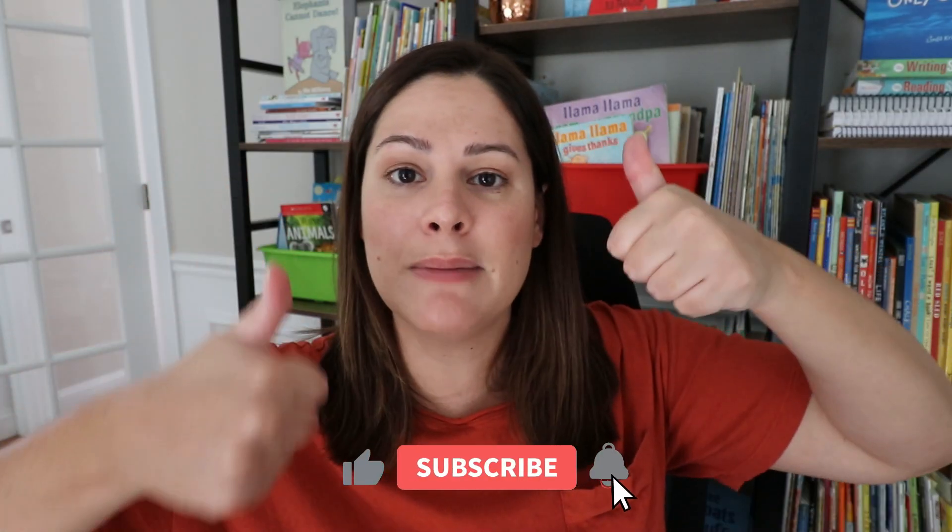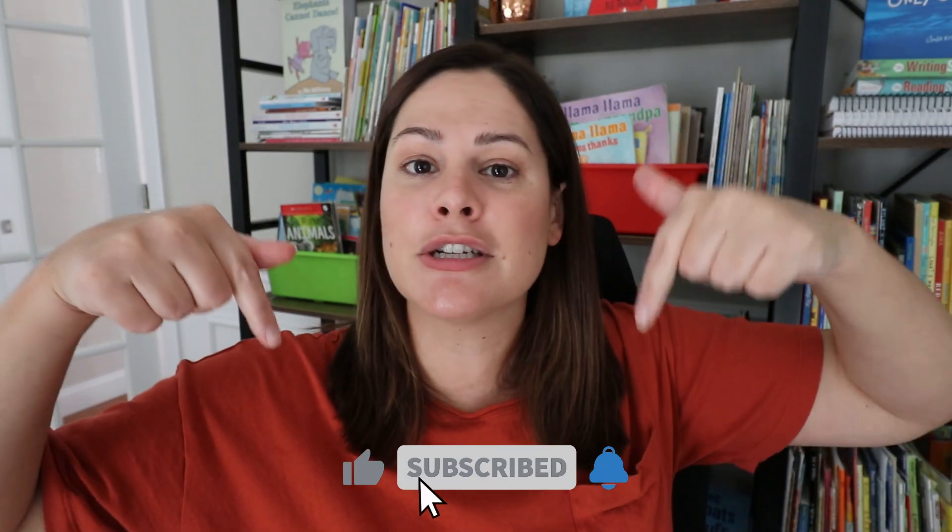There you have four different ideas for teaching students how to decompose numbers in a fun and engaging way. All the freebies mentioned will be linked in the description. If any of these activities are something you want to try, tell me in the comments which one you're going to use with your kids. I hope you enjoyed this video — please give it a thumbs up, subscribe to my channel, and click that bell so you're notified of every new video.